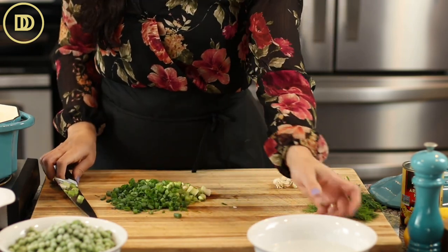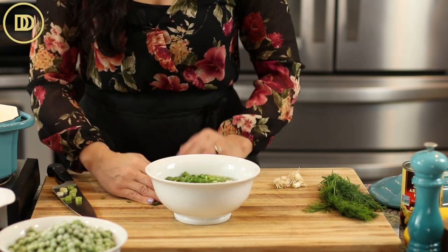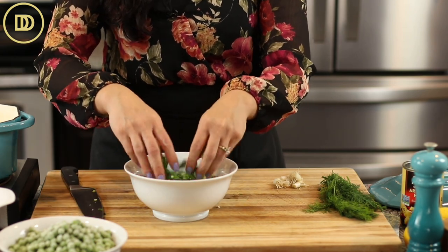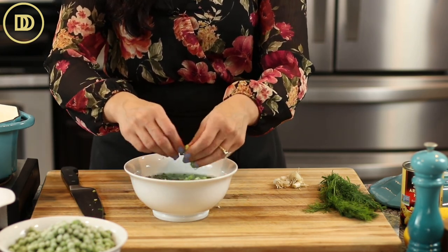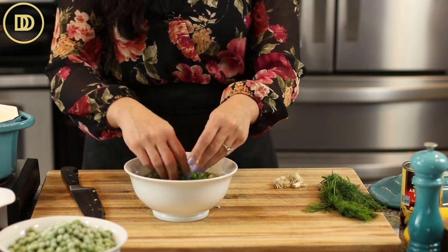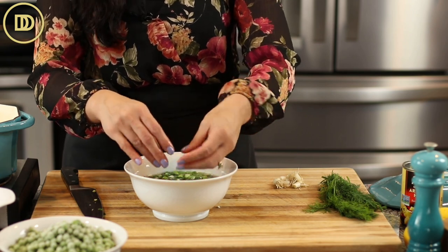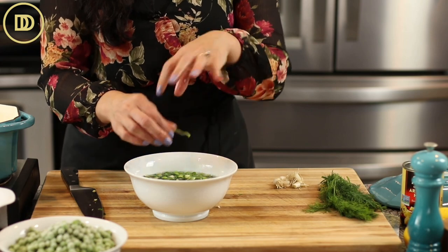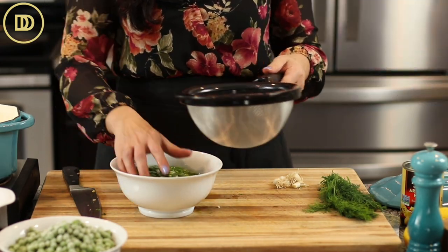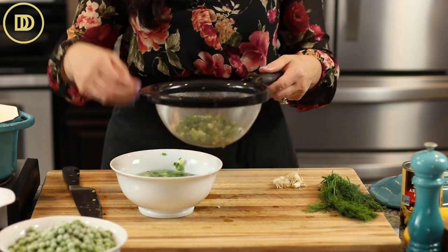You always want to make sure that you clean the scallions before you start using them, because they can have dirt trapped in between them. Put them in a big bowl of cold water, swish them around, and all of the dirt should sink down to the bottom and you'll have your clean scallions on top. If the water is really dirty, change it out two or three times. Never pour the water out into a strainer — just lift them out, so the dirt on the bottom doesn't end up back on the scallions.